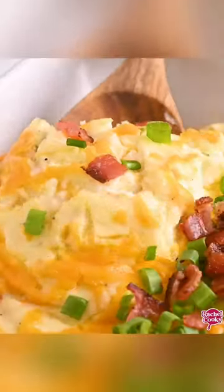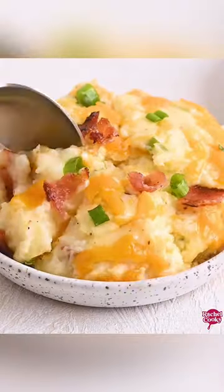Everyone's going to love it. Get the full recipe on rachelcooks.com.